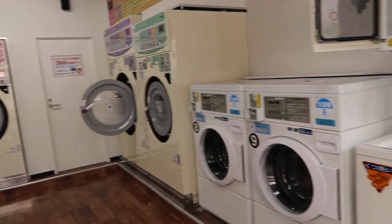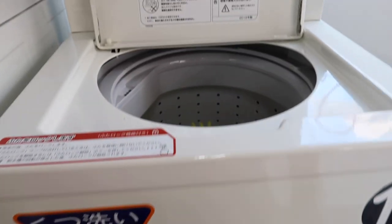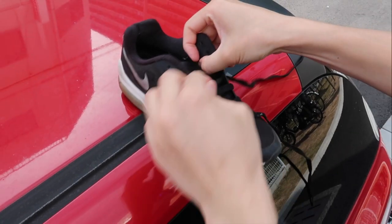Not every laundry shop has this kind of machine, so make sure you find this specific machine before you try it. Before you start, it is best to remove your shoelaces first.